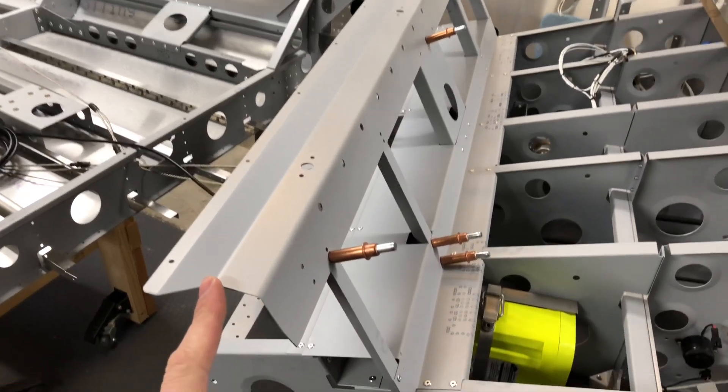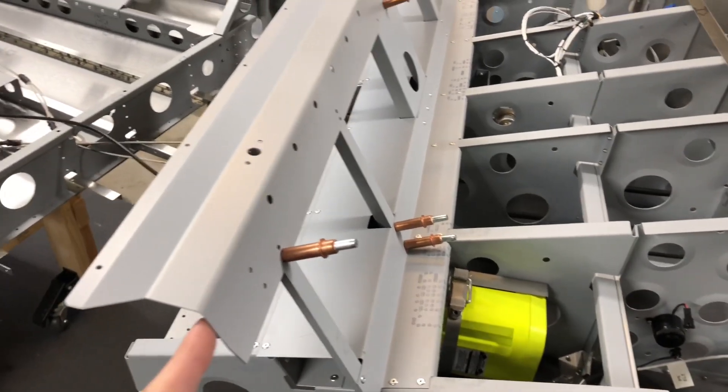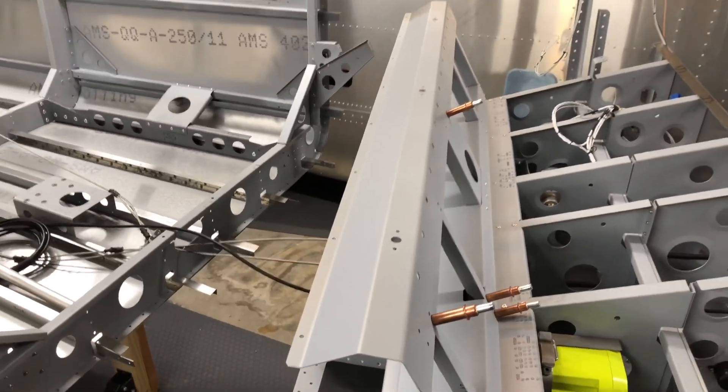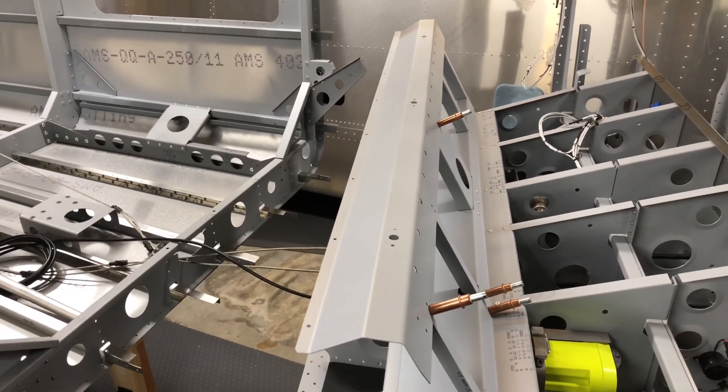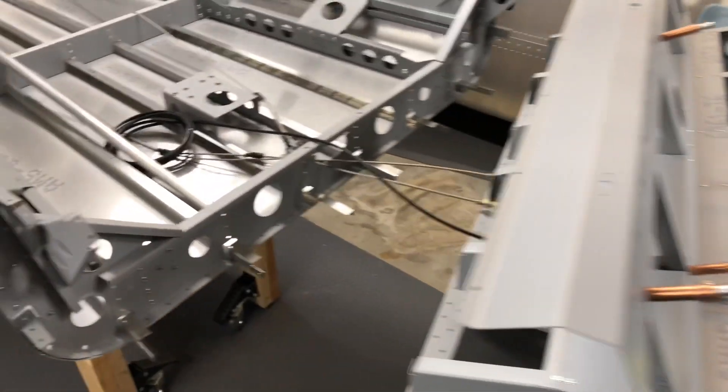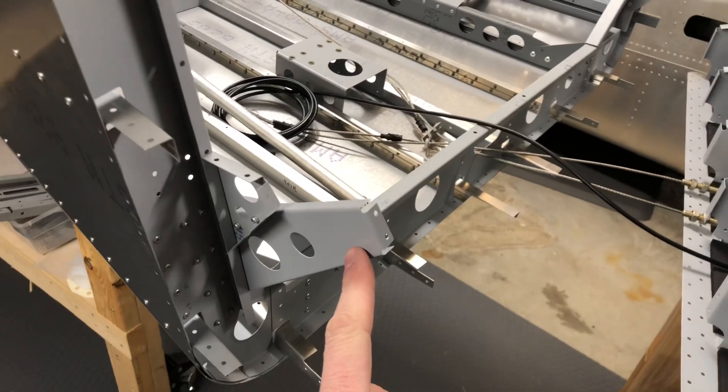There's another part — this luggage floor reinforcement channel — that will attach to the center fuselage uprights, but I'm going to leave that off for now because I think you don't need to do this until the center and rear fuselages are joined and you're ready to install the luggage floor. As you can see, this will meet up with these gussets on the tail section. Let me know if you have any questions or comments about this modification and I'll do my best to answer them. Otherwise that's the end of this video — I'm going to get back to work, good luck on your kit, and thanks for watching.